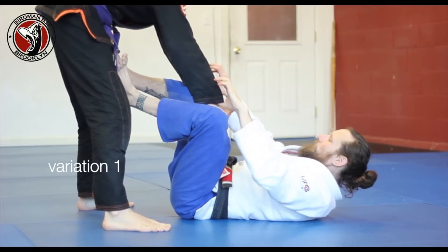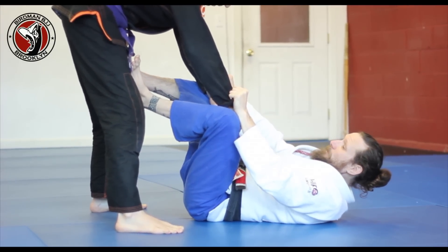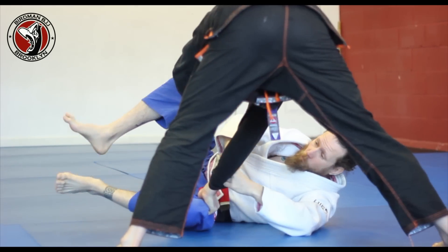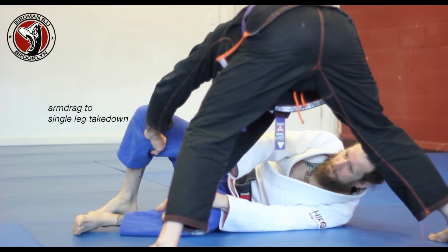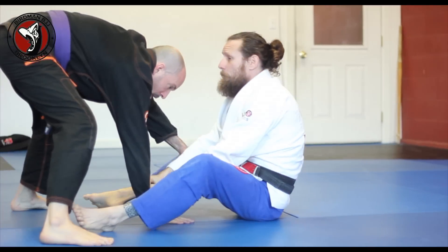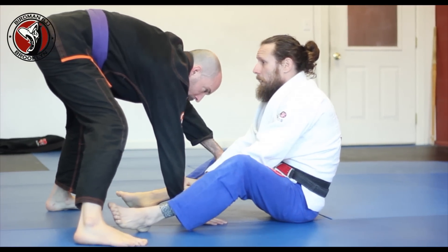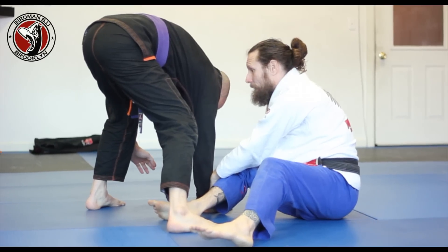Starting from the bullfighter position, I'm going to control my opponent's cuffs. As he commits to pass to one side, I go 2-1-1, extending my arms, not giving him the ability to control my head. He sees this and he's going to straighten out, come back to the center. I stand up with him, and I just want to make the arc — straight up and down the other side with my hands.